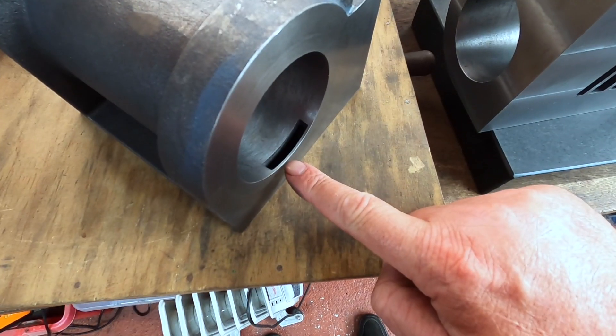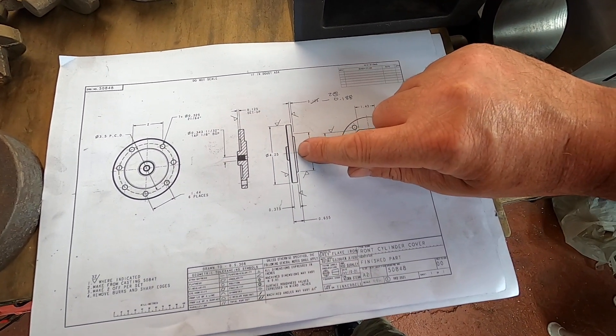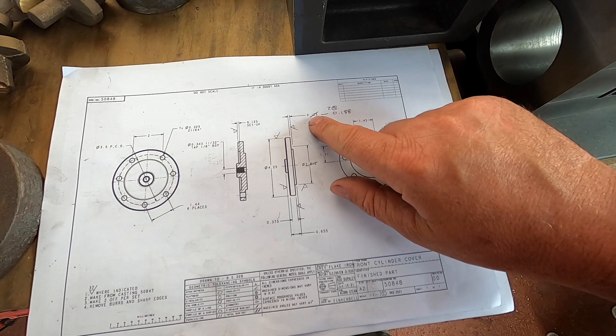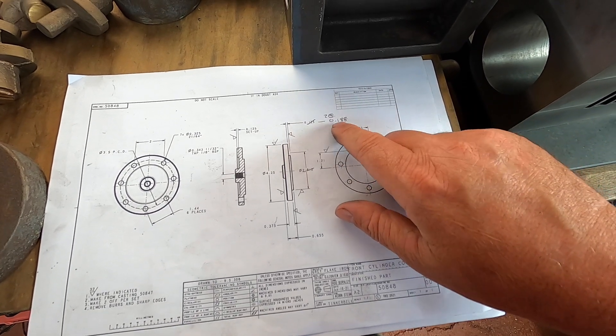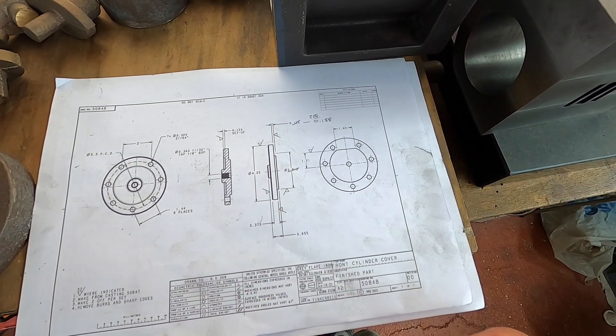We're going to start on the front covers first. If you recall, when we machined the cylinders we left them slightly longer than they should be because we were getting very thin on the port. The internal volume of the cylinder is what we need to keep to the correct dimensions. I've worked out exactly how much I need to add on to each cylinder cover on the inside — it should be 0.125 of an inch, and the front covers are 0.188 of an inch. It's not very much in the grand scheme of things, but let's try and keep that volume to what the drawings specify.